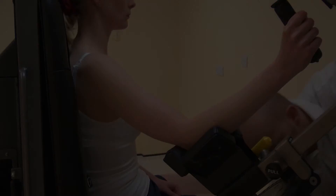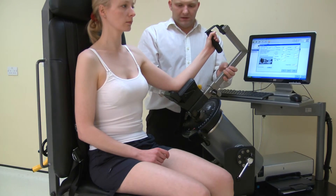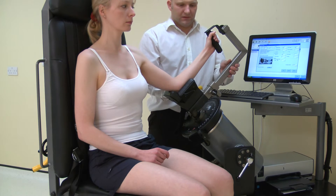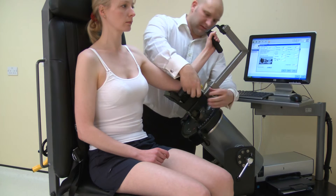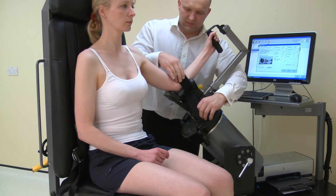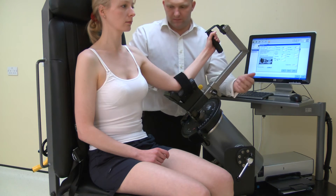Now position the hand grip. Loosen the screw and slide to a comfortable position for the subject. Secure using the screw before beginning the test. Secure the forearm strap to hold the elbow into the stabilizer.